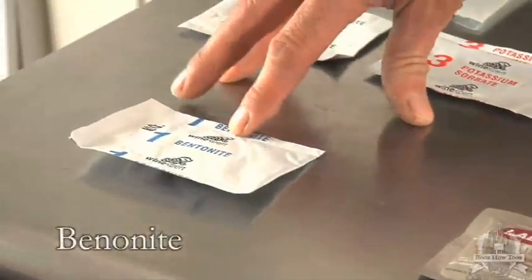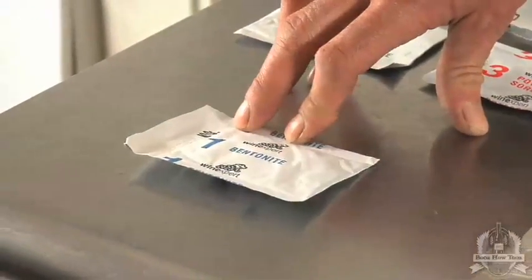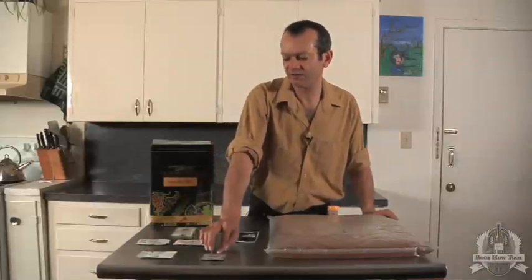This is Bentonite — this is a natural clarifier, Vintner's clay. This is also going to go in our primary along with the yeast.